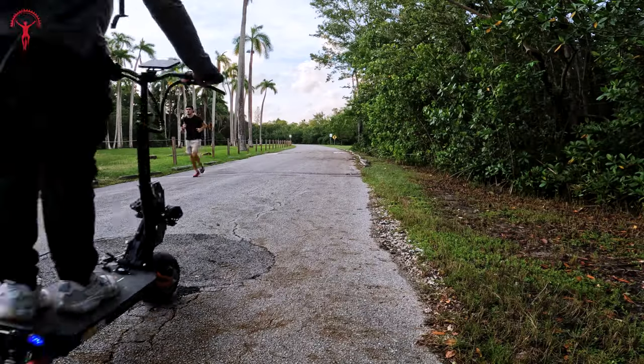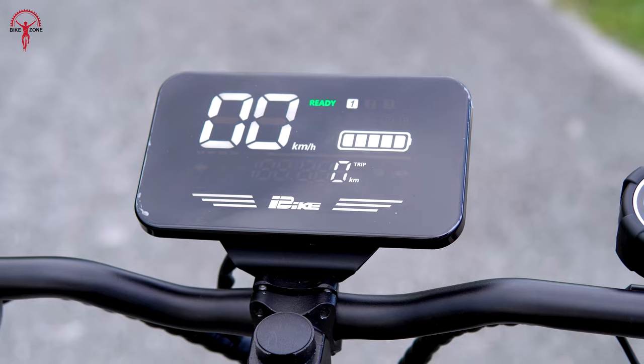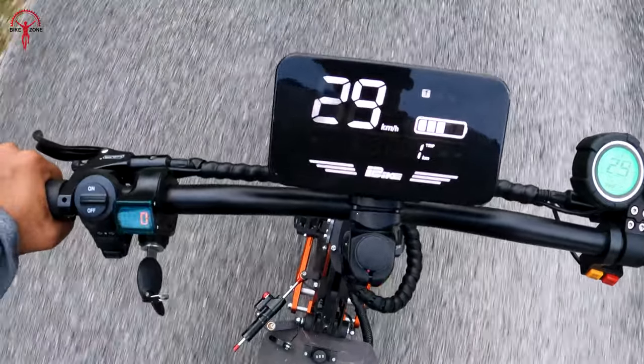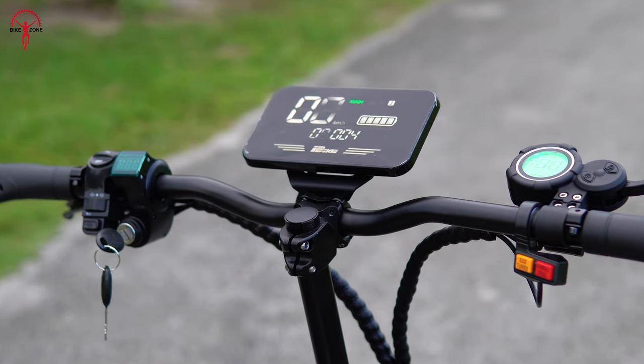It instantly caught the attention of passersby. The slides on the side are really cool and make a big difference. Here you can see this scooter has a large display and a user-friendly interface. The display provided all the necessary information at a glance and the controls were simple and intuitive. We appreciated the design's attention to detail, which looked cool and enhances your overall user experience.